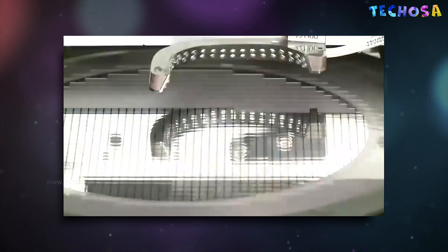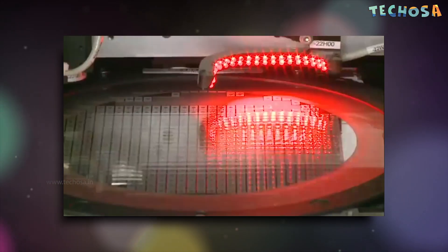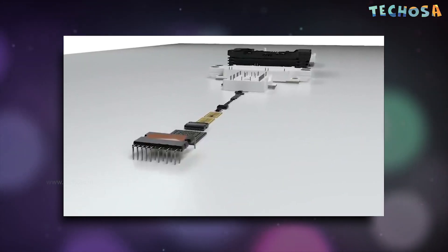Each chip then undergoes many tests to check its performance. Then the chips are separated from the wafer using a saw and are further used to plug into circuit boards. That is how microchips are made.